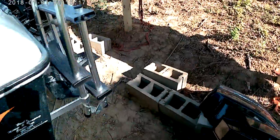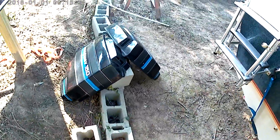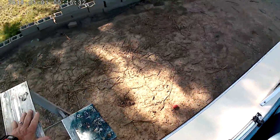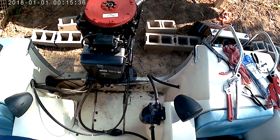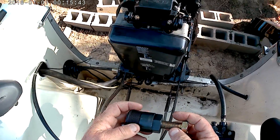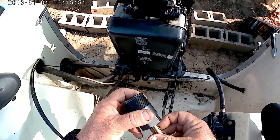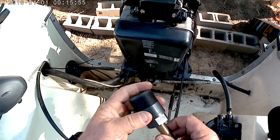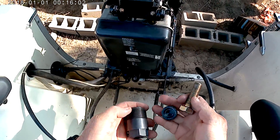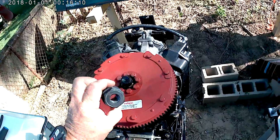I ordered this flywheel puller. I called a mercury marine dealer and they were wanting like a hundred-something bucks for it. I found it on Amazon — it's made in China but I got it with next-day delivery on Amazon Prime and I paid about seven bucks for it. Big difference, but it worked great. It comes in three pieces.